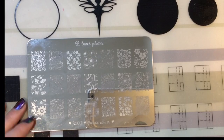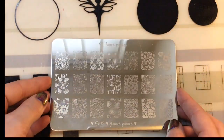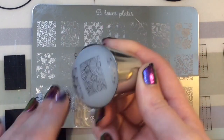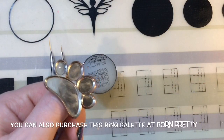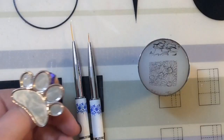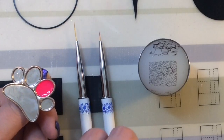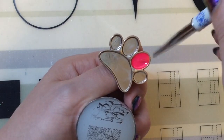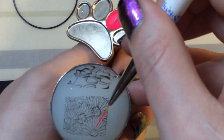I'm going to use my Bee Loves plate — the Flower Power stamping plate — and that particular image because it has lots of thin lines to fill in. I'll be using this ring palette, which you can also purchase from Born Pretty. It's really handy for filling in decals because it keeps everything right there with no mess or spillages on your desk.